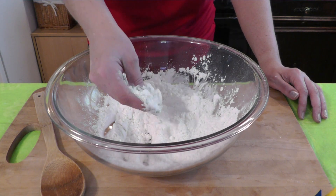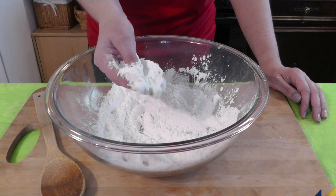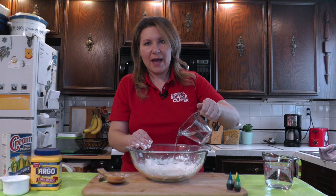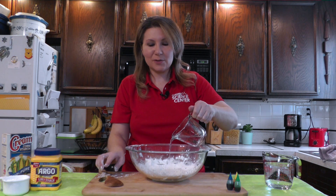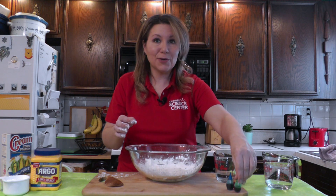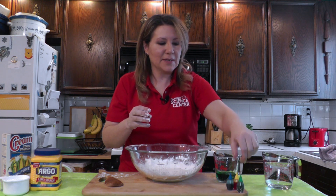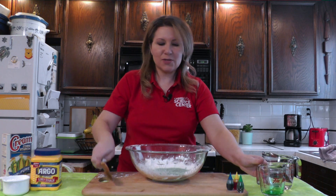Notice how smooth the powder feels? That's because the cornstarch is made up of super fine particles. Now it's time to add the water — go ahead and pour about a cup of water into the bowl. This is where you can start mixing. You can use a spoon if you want, but sometimes it's a lot easier to use your hands. If you want to add a little color to your oobleck, now is the time by adding some food coloring to the water — that usually makes it a little bit easier. Go ahead and pour that in and we're going to try and stir things up a little bit.